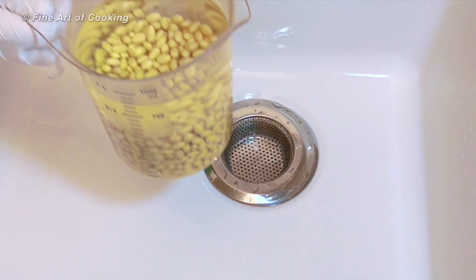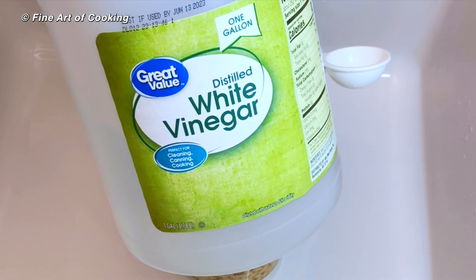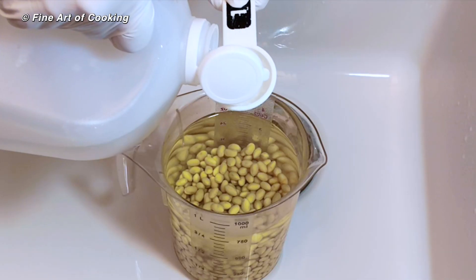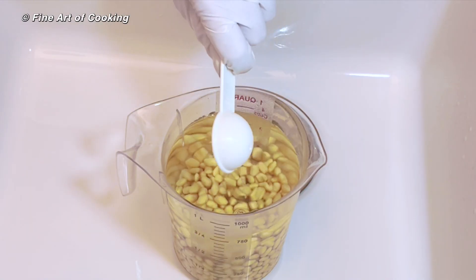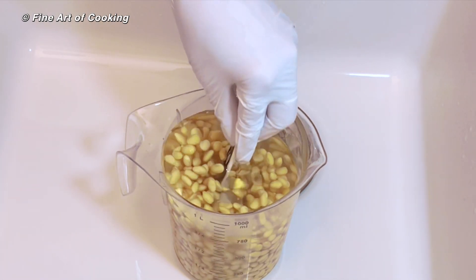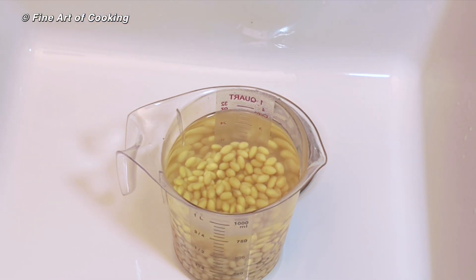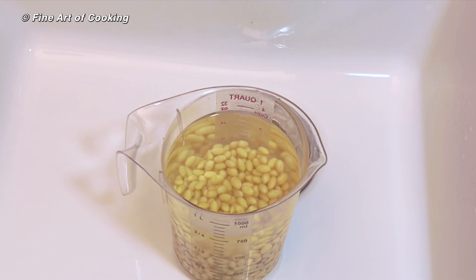After soaking, but before draining off the water, add one tablespoon of white vinegar to the water and leave for 10 minutes. The vinegar sanitizes the beans. It also helps prevent mold from forming during the process. I'm doing it as a preventive measure and it's optional, but I recommend it.